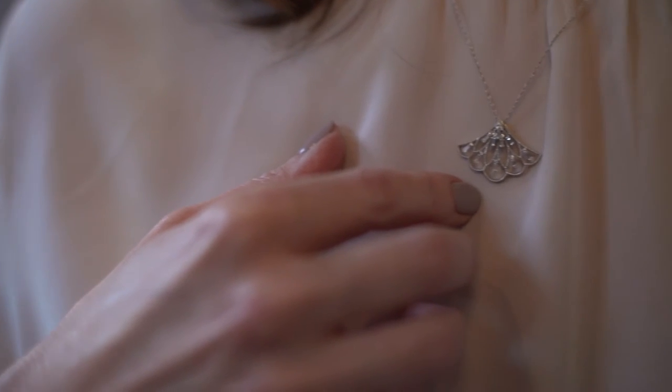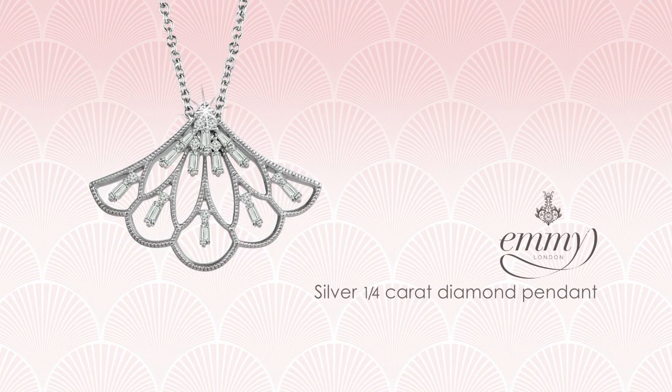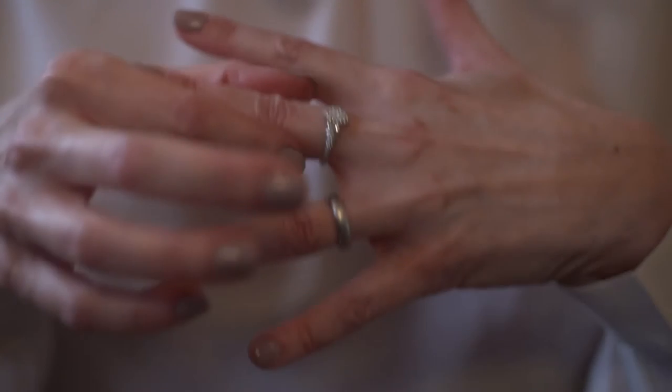My favourite pieces in the collection — it's hard to choose, but if I had to pick three, one of them would be this beautiful fan necklace and the matching earrings. The fan formation and detailing is very much part of the Emmy brand and you would see that across all of our collection.